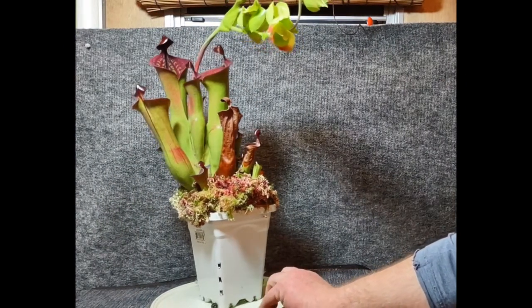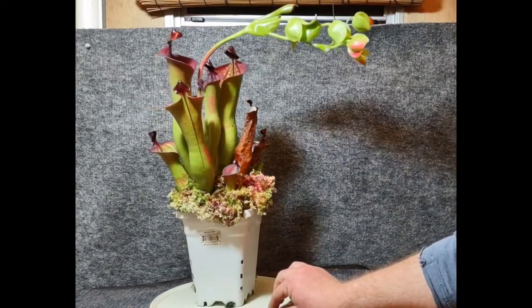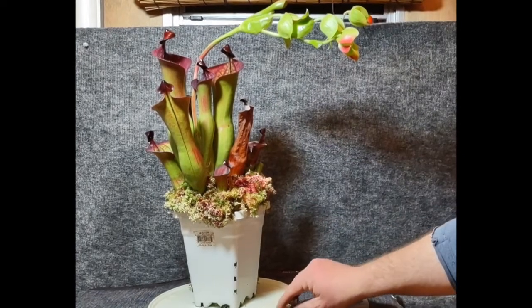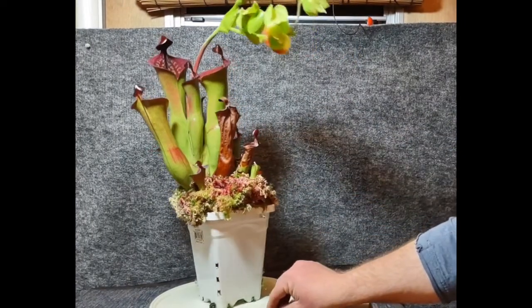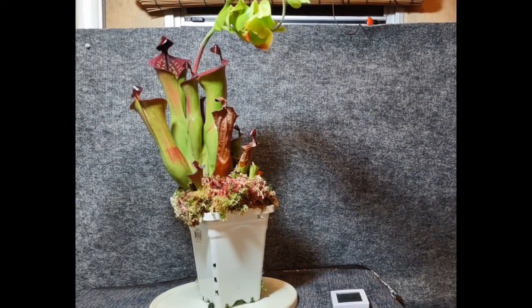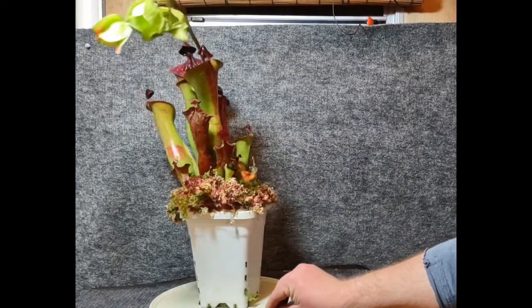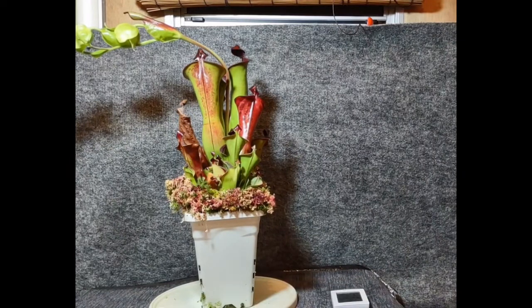Feeding — you can obviously feed them insects, but sometimes it's more convenient to feed them concentrated fertilizer pellets: Osmocote. I'll throw one in every three to four weeks. That's also kind of why I left this half-dried, burned pitcher — because if there's green on it, it's still contributing to photosynthesis and can still digest. But also because those pellets can sometimes burn the pitchers. So I'll wait until the pitcher starts to fade naturally, and that's the one I'll throw the Osmocote pellets into.